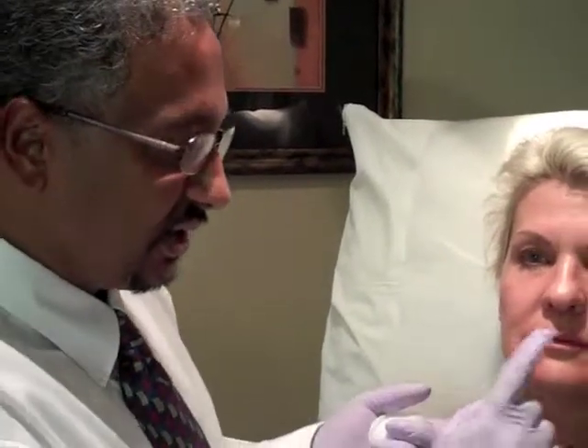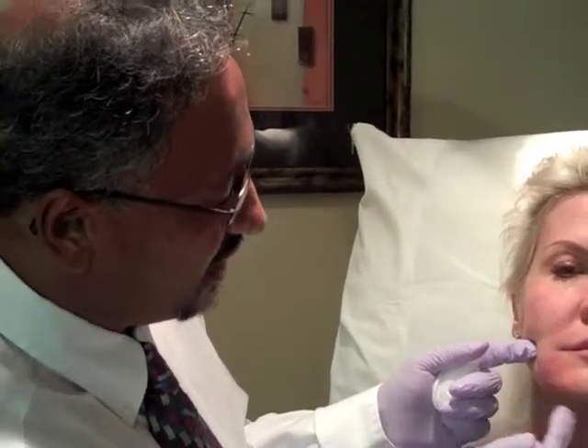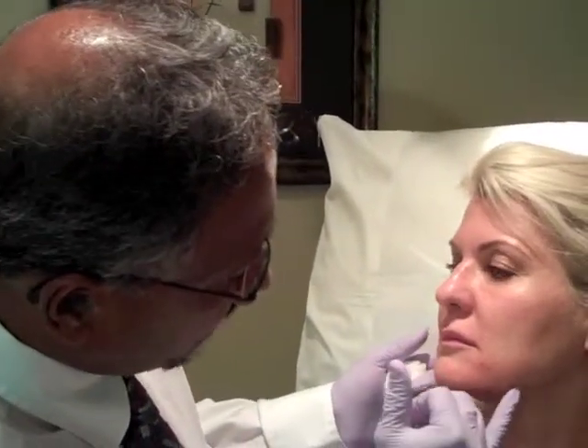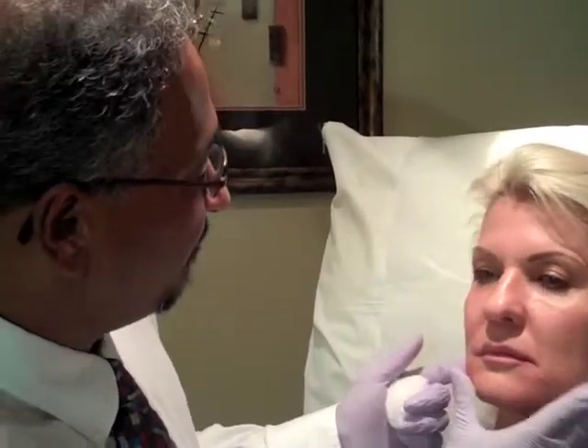Off camera I've just done the other side and you can see the result here. This is all cleared up, with a nice straight line in the apple jowl here. Likewise, she's got a nice straight line here and this marionette line is almost completely cleared up and faded away.